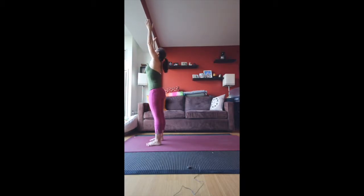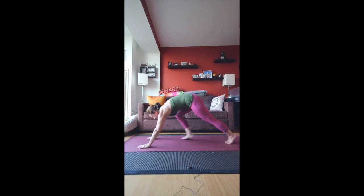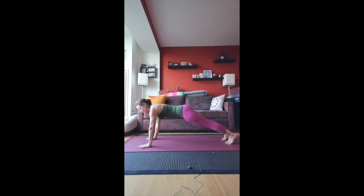Inhale, arms up overhead. Exhale fold. Inhale halfway. Exhale, come into plank. We're using the abdominals. From here, we're actually going to come into a side plank. Bring the right hand in a little bit, like it's under your face, and then let your feet fall over to the right and lift the left arm up overhead.